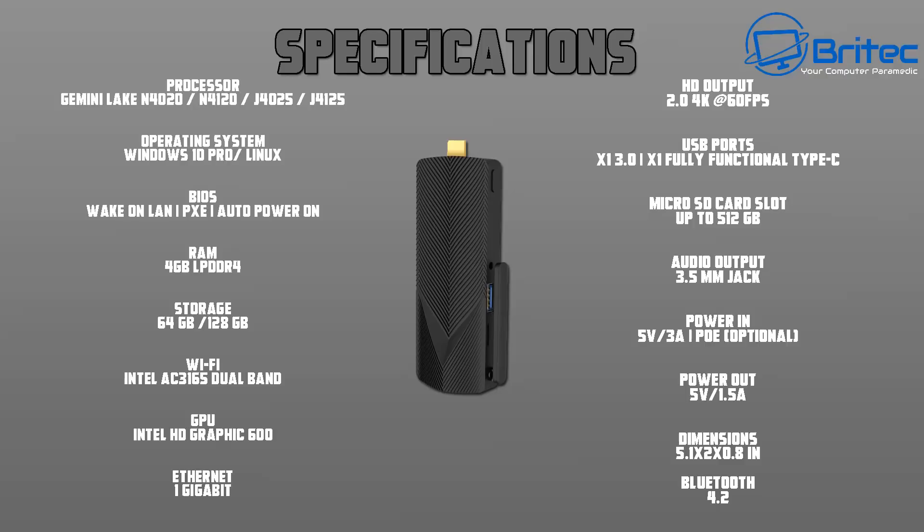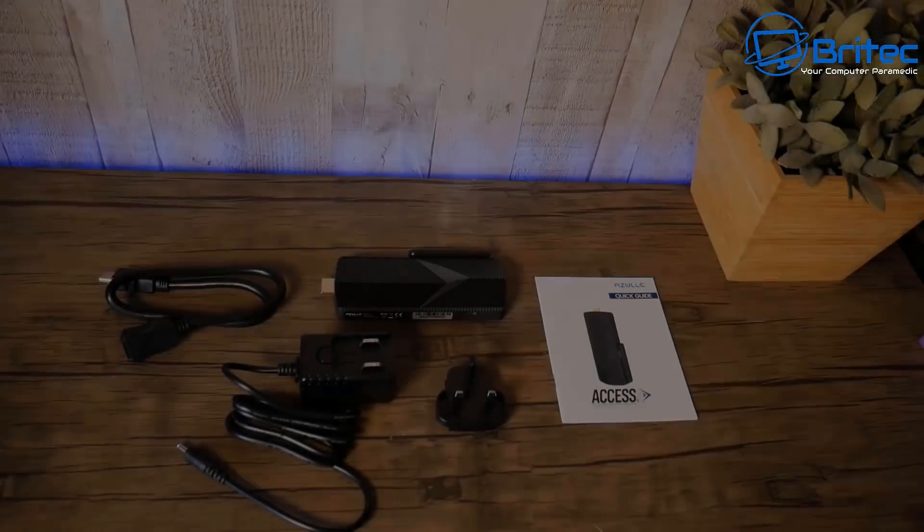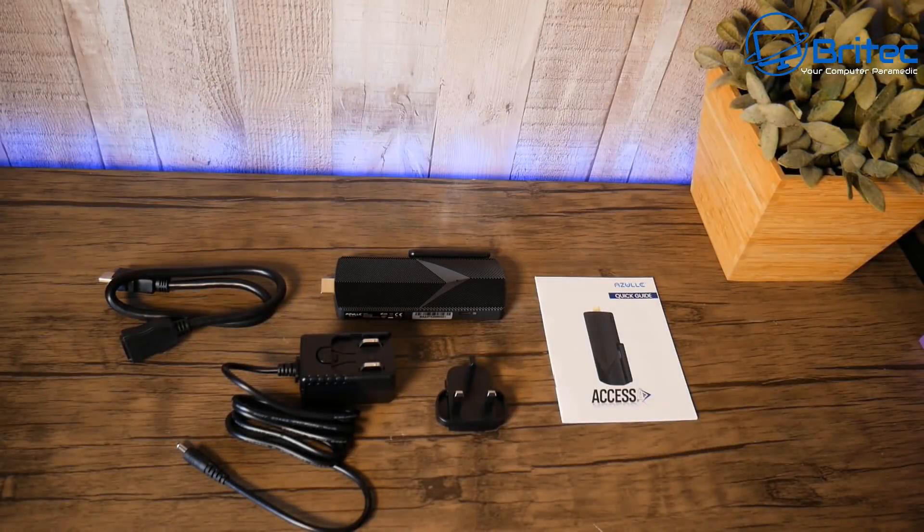You can extend storage up to another 512 gigabytes via SD card. All in all, it's a pretty decent bit of kit.